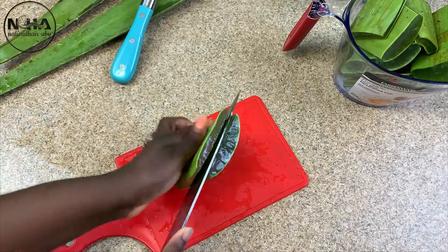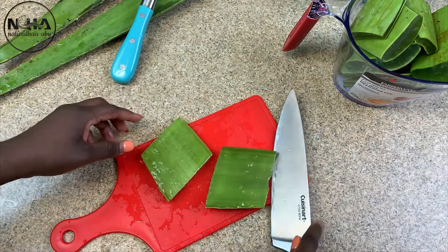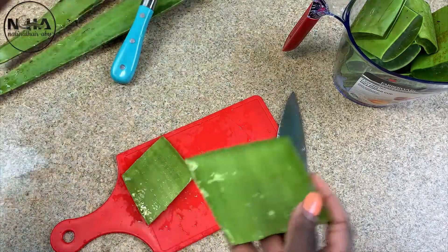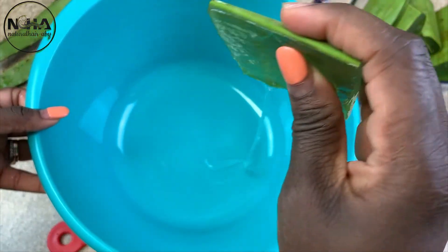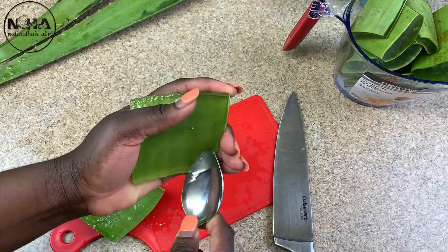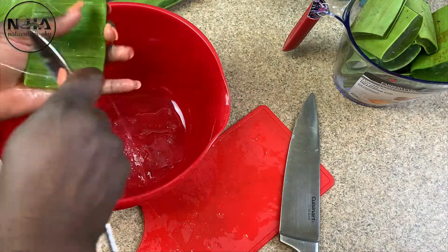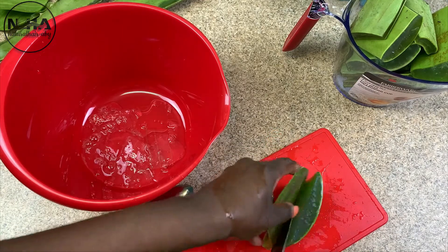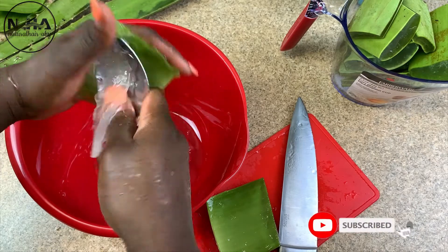In this video you will see it is very different because I do not blend it. When you blend your aloe vera, within a couple of days you will see it becomes very watery. With this method it is so thick, so fiber-rich, and so healthy — you can go weeks to a month without it becoming watery. That is why I really like this method.